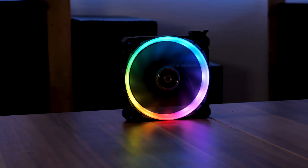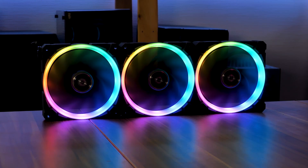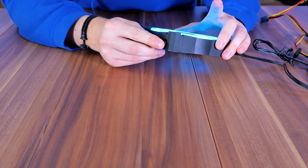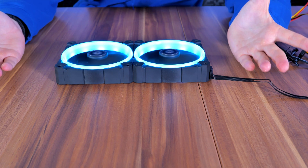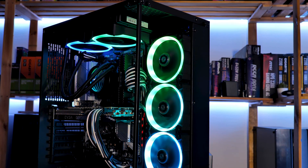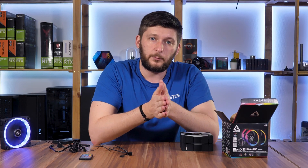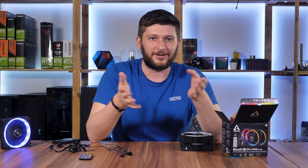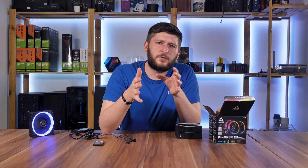Now back to installation — this is where Arctic really thought things through. With one fan lighting up, you'll need to daisy chain the signal to the other fans. You can use the included male-to-male adapter that goes into the out port of one fan and into the in port of another. This lets you create a small wall of fans and slap it in the front without worrying about wires, and you end up with absolutely zero space between the fans, which generally looks way better.